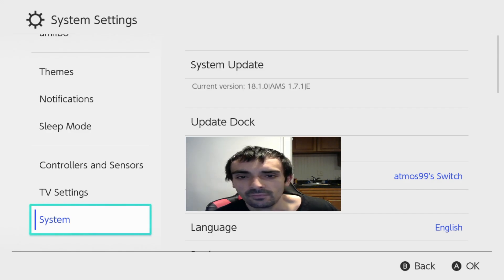As you can see, we're all fully updated. Current version is 18.1.0 — that's your OFW. We're on the master pack of Atmosphere version 1.7.1. 'E' means emuNAND and if there's an 'S' next to it that means sysNAND.